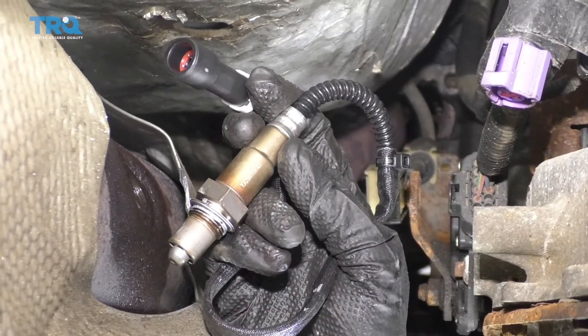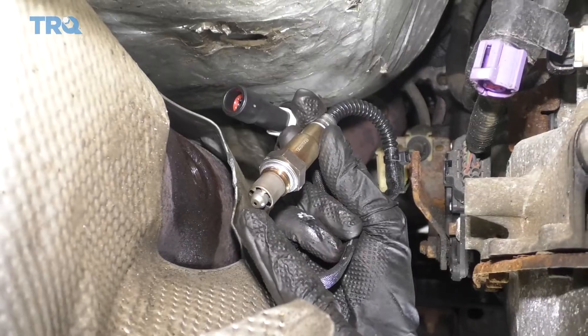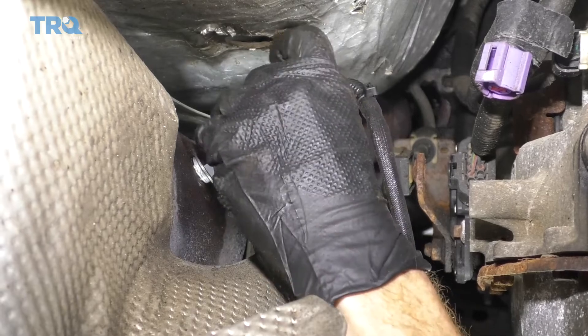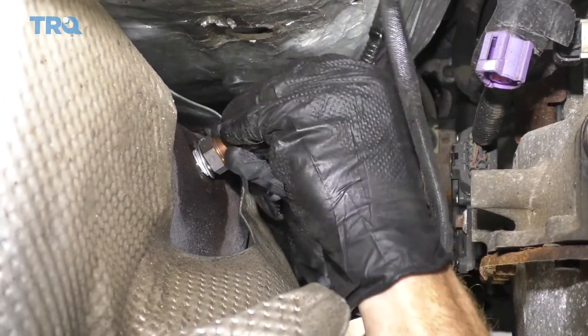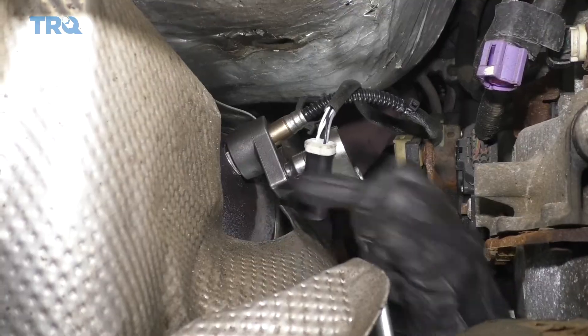Now it's gonna be time to get our brand new downstream O2 sensor in here. You're gonna notice on the threads that you have a little bit of never-seized — leave it on there, but be careful not to get it on the sensing agent. We're gonna start this in by hand, and then once it bottoms out by hand, we'll go ahead and snug it up with our tool. So now we're just gonna go ahead and snug this up. I have it so it's bottomed out, and we're just gonna go a teeny bit more because we wanna make sure that we crush down that gasket.